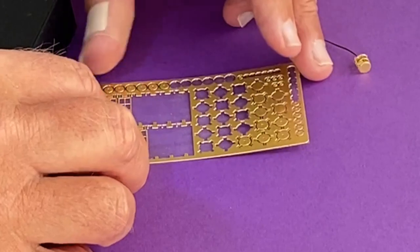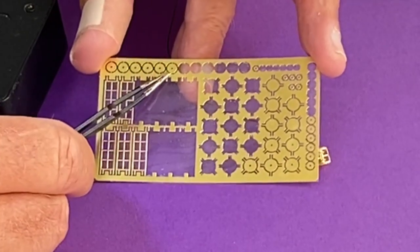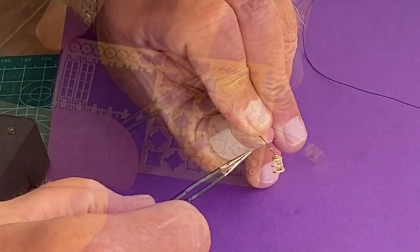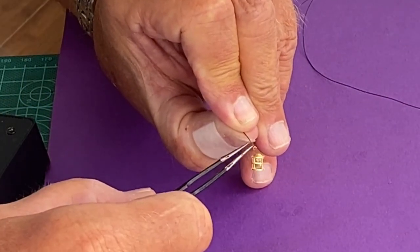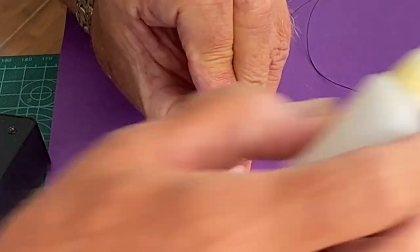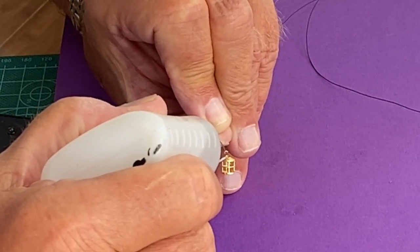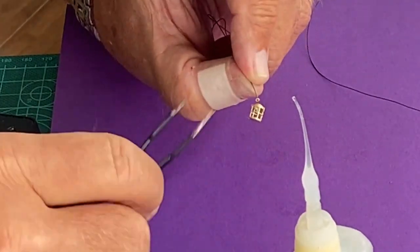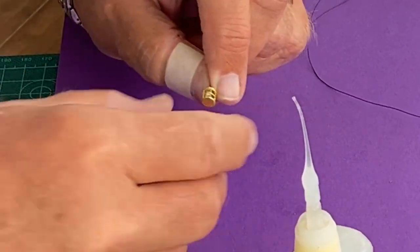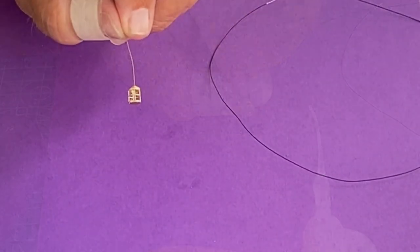If you want, you can extra-secure it with just a drop of CA glue. Next, cut out three more cap shapes — the larger, the medium, and the very small. I have all three of those cap pieces. The little top one sits a little high, so I put a little CA glue on it, slide it down with gentle pressure pulling the light to the top — and there's the lantern.